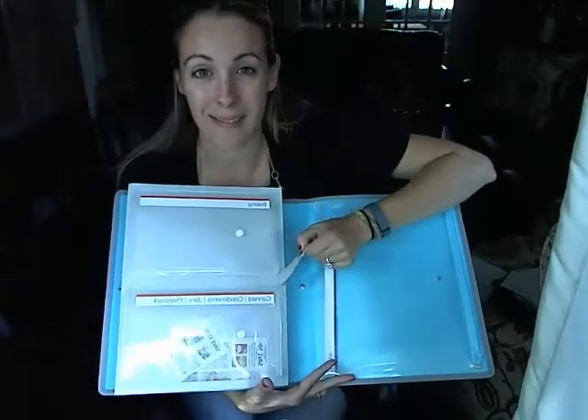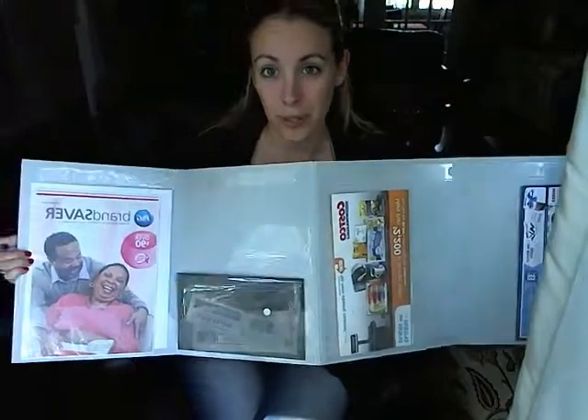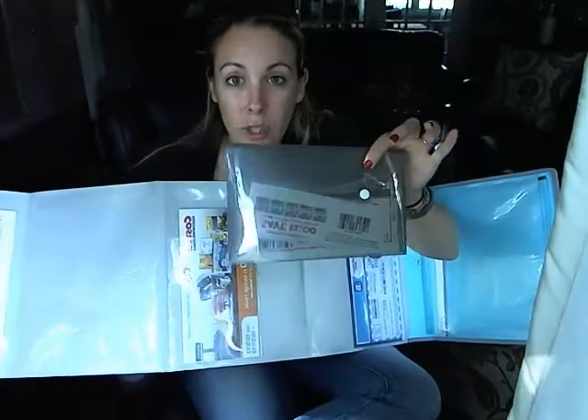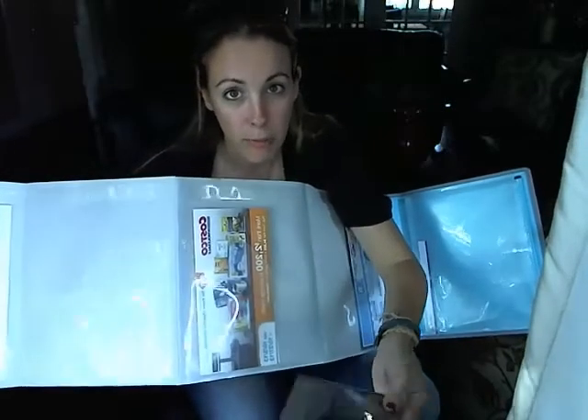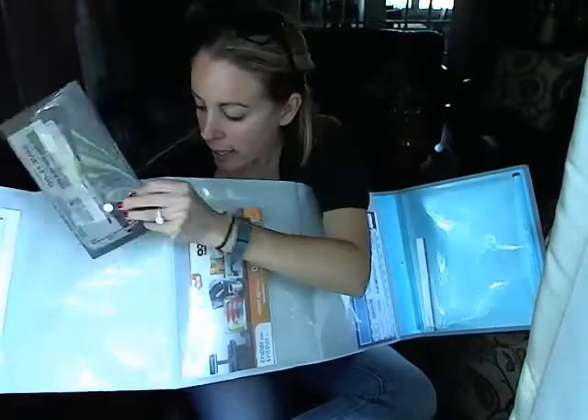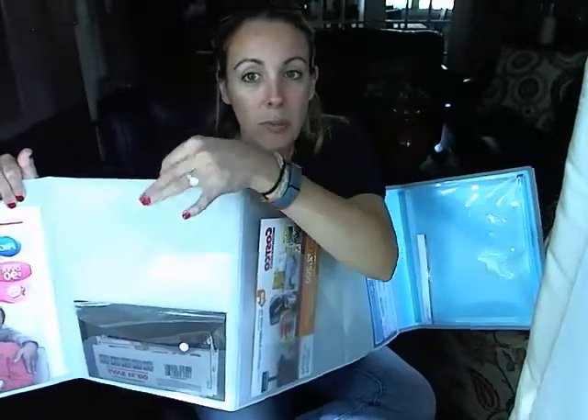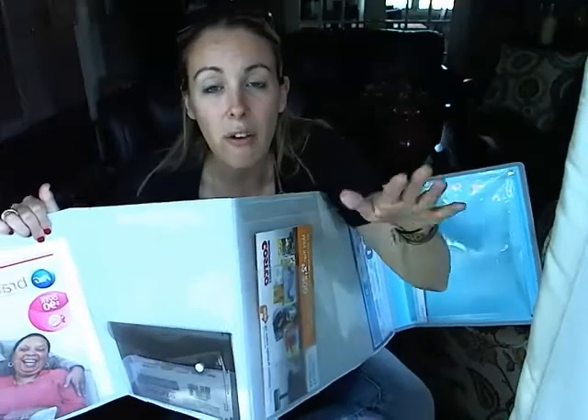You think we're done with the coupon binder — we are not done. You open up the back and we are in a whole different realm. Now, the way Shopkeeper and coupon organization people suggest using the back is to put the circulars from different stores you want to shop in. They give you several envelopes for this, so you can have your circular for your Waldbaums, your Stop & Shop, your King Kullen — whatever your grocery market of choice is. Then as you clip your coupons and get your list ready, all you have to do is keep the envelope next to the circular. When you're ready to go shopping, you take the envelope, take the circular, and you're good to go. Genius.